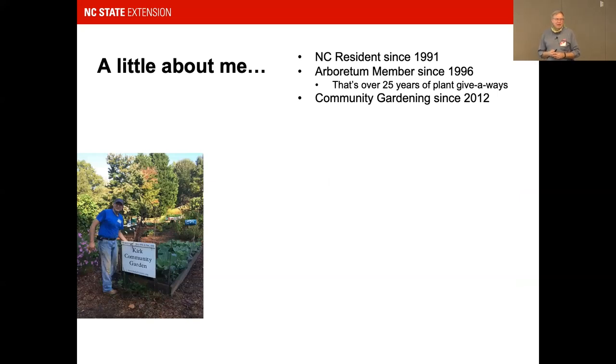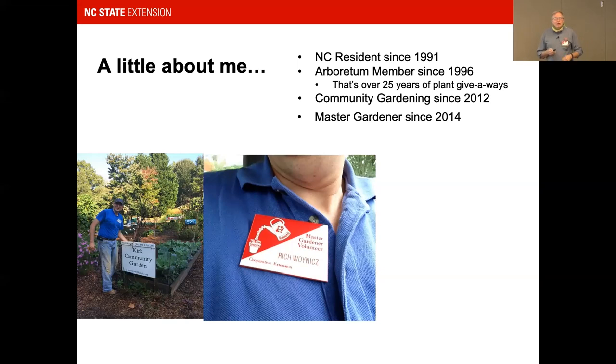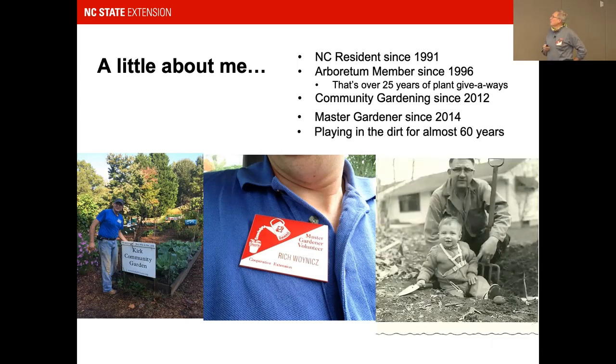I've been a resident here since 1991 in the Raleigh area — a northern transplant who had to learn all the southern ways of gardening. I've been a proud Arboretum member since 1996, that's over 25 years of plant giveaways. I encourage you to join just for the experience of a plant giveaway, besides enjoying the Arboretum itself. I've been community gardening since 2012 and a Master Gardener since 2014.